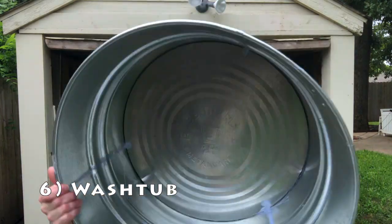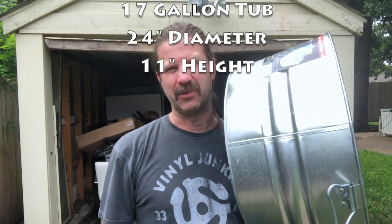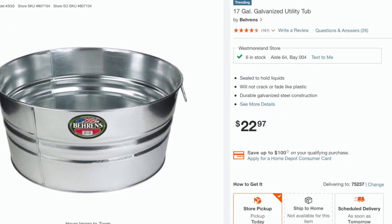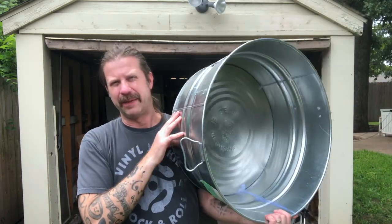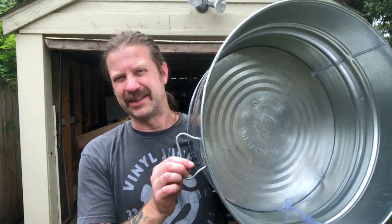Finally we have the washtub itself. I got this at one of the big box hardware stores — it's a 17-gallon tub. Actually a 15-gallon would be perfect, but they only had one left and it was badly smashed, so I ended up getting the 17-gallon for about $22. It's just a little bit bigger around but it'll work fine. The first thing you want to do is get the handles off because you don't want them rattling around.